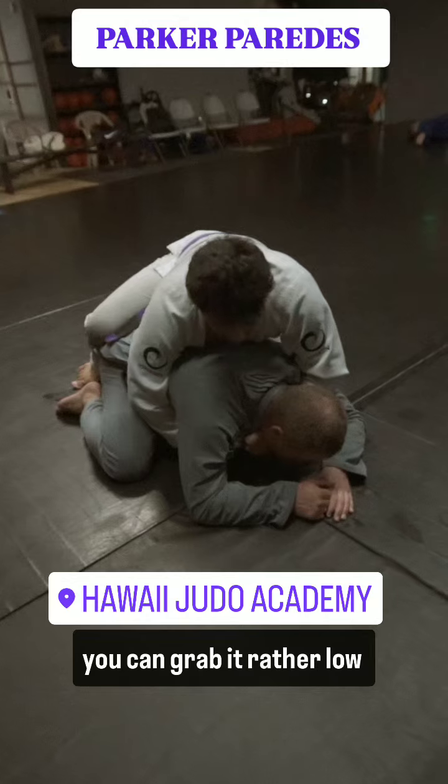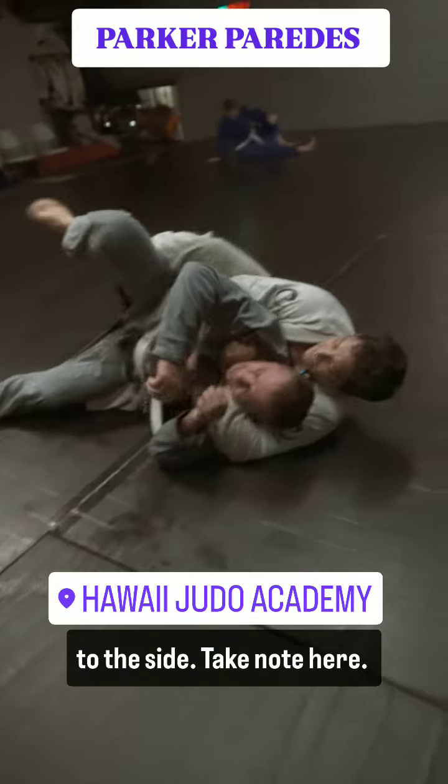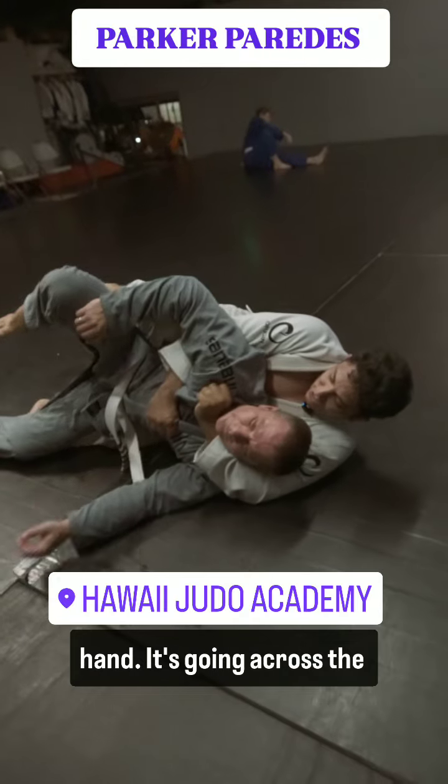You can grab the opposite lapel rather low at this point. When you have it, you drop all your weight to the side. Take note here — my left hand is the choking hand, going across the carotid and the trachea.